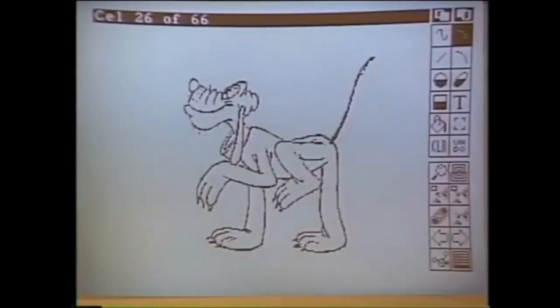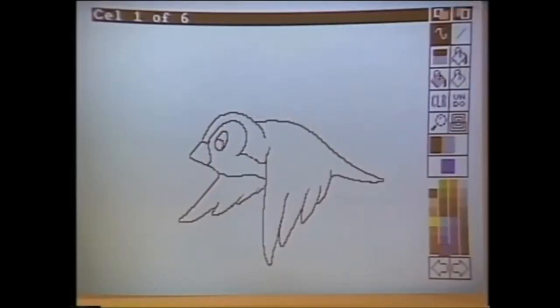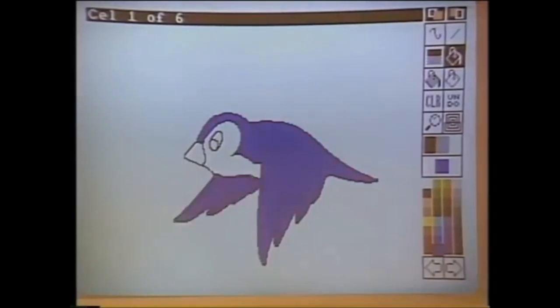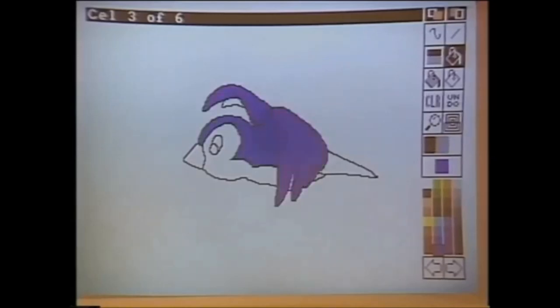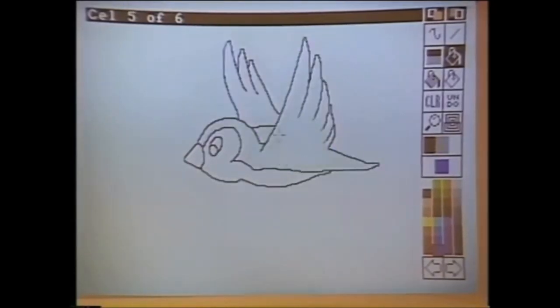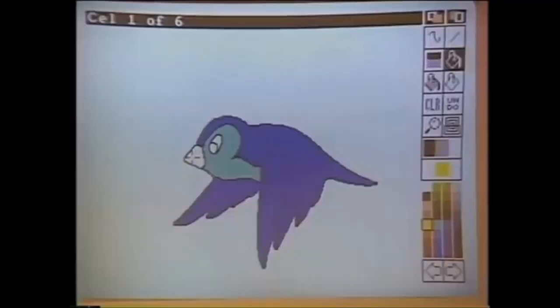Could we see something in color? Absolutely. The program also fully supports color. What I'll do is take one of the included animations and color it in for you very quickly. Here's a bird demonstrating the basic notion of flight. We're coloring each cell manually in this case — there are only six cells. The reason you color this way is because it's an emulation of the way it's done traditionally, and as you can see, it's actually very fast.